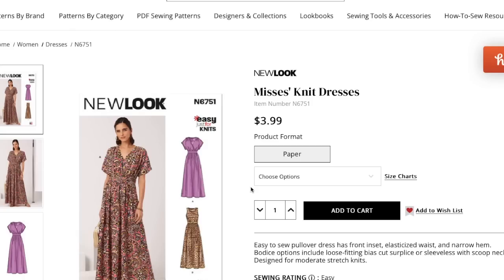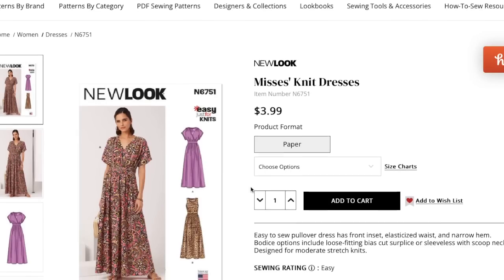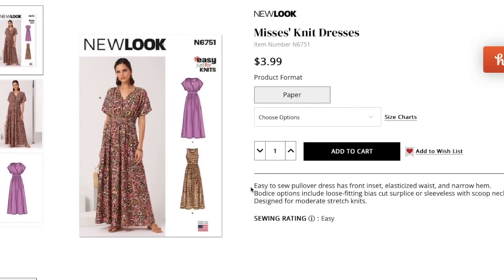I'm not sure if these go on sale online, or whether 'all brands' sales include New Look. Either way, the only difference most of the time is shipping costs, so I love shopping the wall of New Look at JoAnn — I know I'm not going to pay a fortune, and it doesn't matter what day of the week it is.